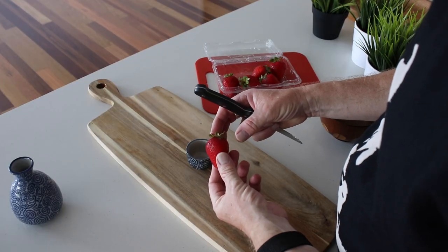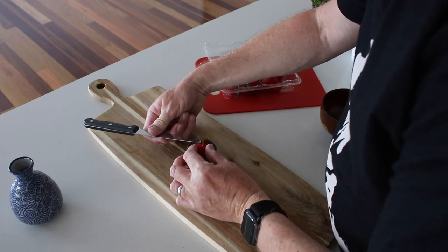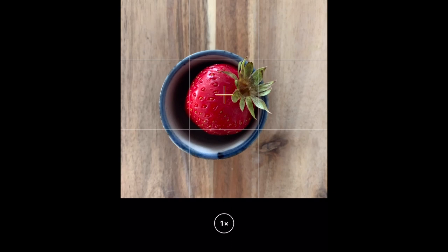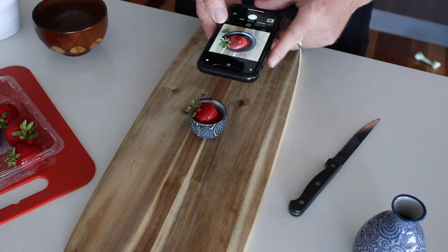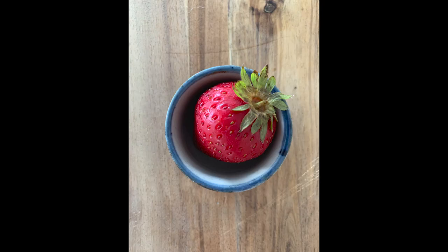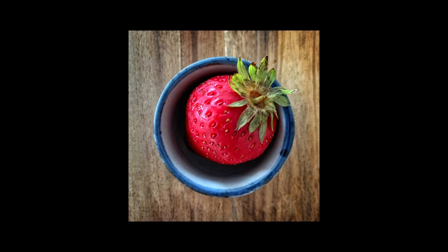My first tip is about composition, which is incredibly important. A well-composed image will capture the attention and engage the viewer. For my first image I wanted to start real simple, so I went for a single shot of a strawberry. A good composition tip is to fill the frame with your subject. I got in very tight with the phone and went for an overhead shot — a very simple composition that works particularly well as a square crop. The cutting board makes for a nice rustic background and the blue of the bowl nicely frames the subject. Here's the image unedited, and here's the edited version.